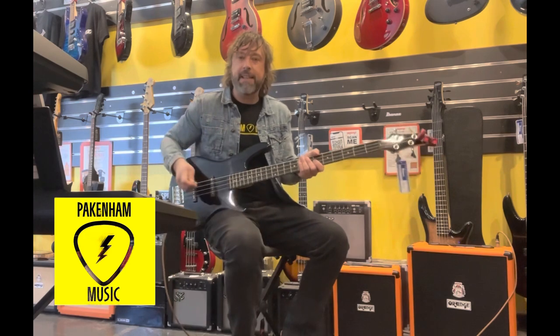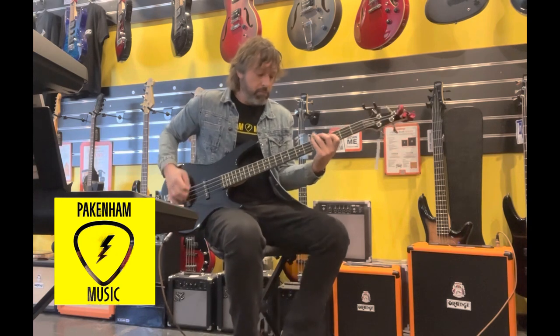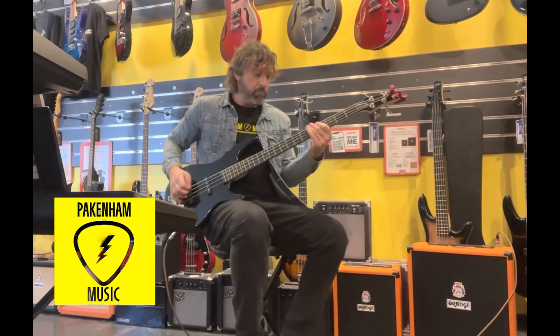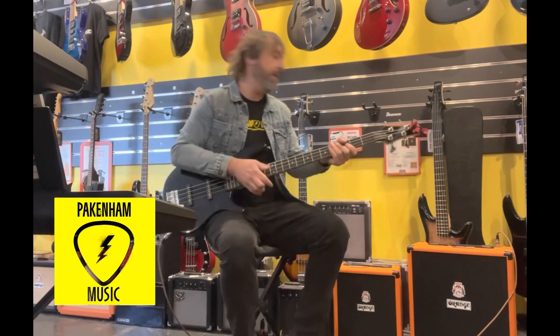I just thought I'd give you a bit of a taste of the clean first. It's got a real cool, clean, punchy tone, and I just thought I'd demo the gain as well.